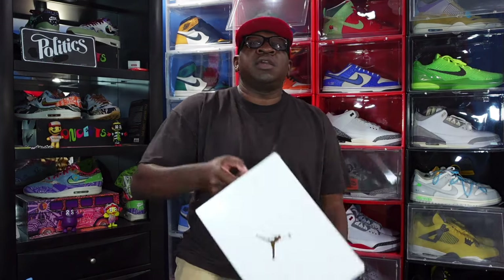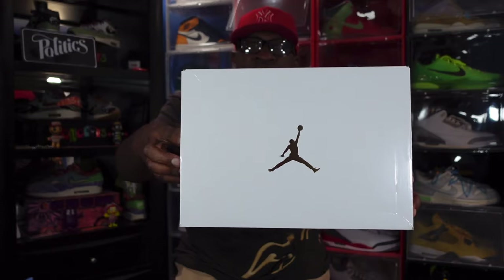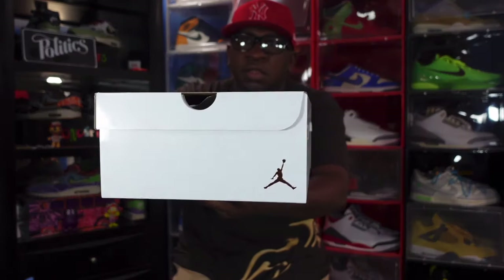Today the sneaker we're going to look at is set to release this coming Saturday, November 11, which is a holiday I really get excited about — Veterans Day. I celebrate this holiday every year, but this sneaker has nothing to do with that holiday. This sneaker will release November 11, this coming Saturday.